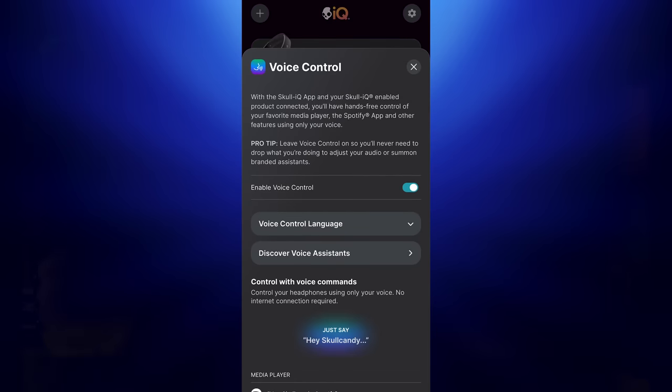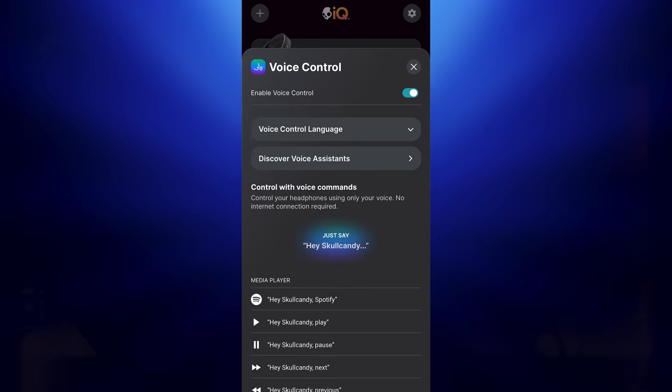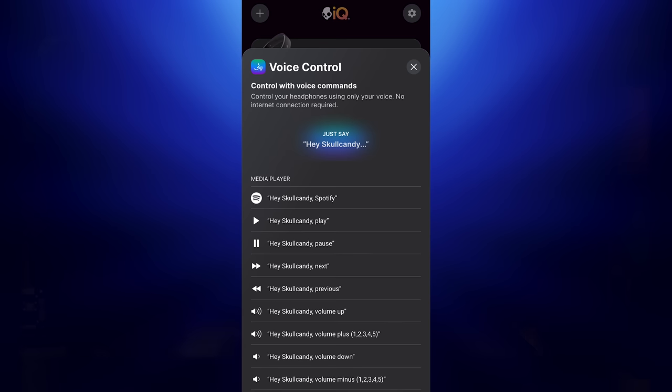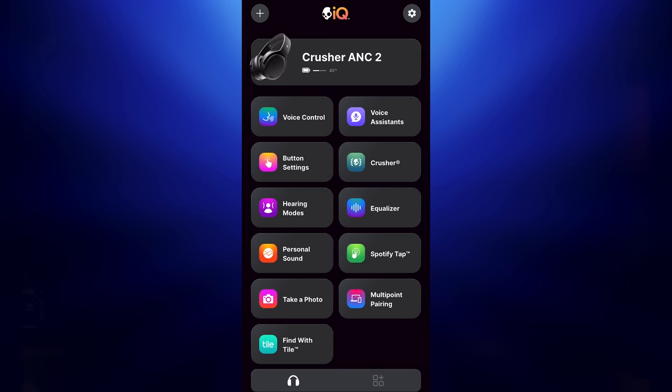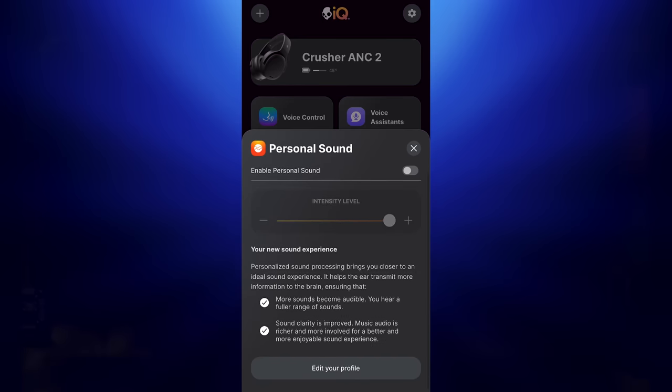It has a very interesting voice control feature — not the normal Android or Apple one. There's an actual Skullcandy voice command that can do a lot of different things, including taking a picture from your phone and opening up Spotify. There are several things you can do all within that feature.